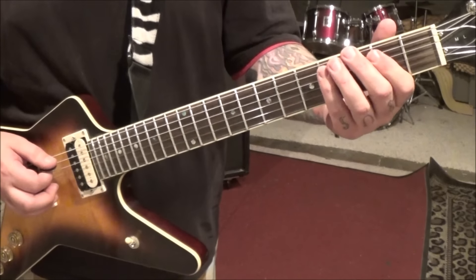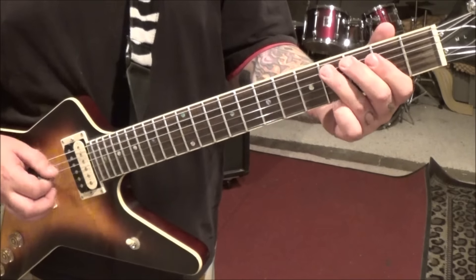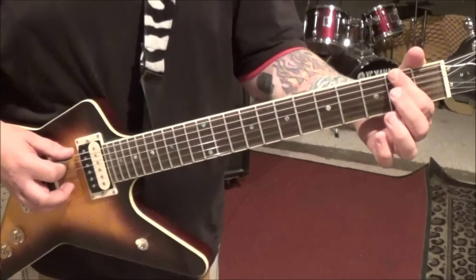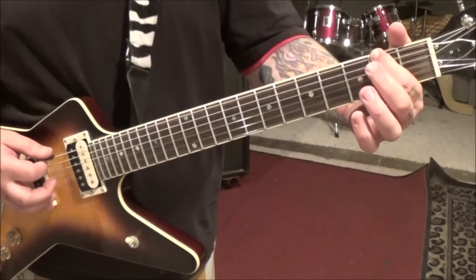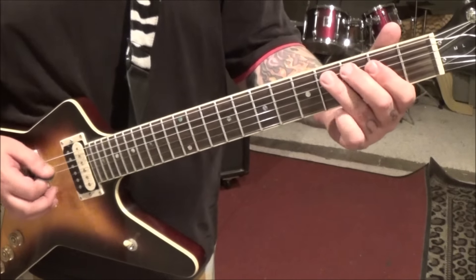And then we have 4-2A, 2 low E — he's hitting the open B with it and plucking it with his finger. Half step bend release. And then section 7 comes in at the open.